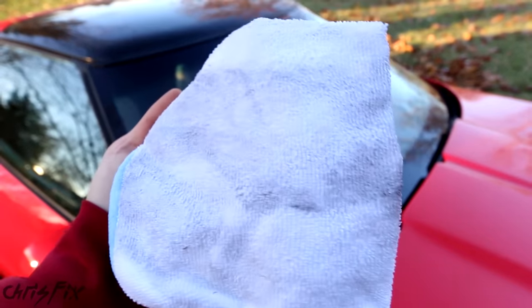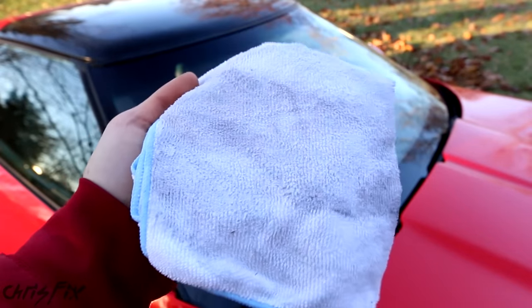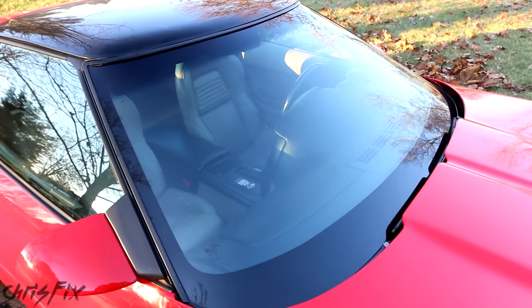Our white towel is now black with dirt, and that's really good — we got a lot of the dirt off. Now we're going to move to the next step.